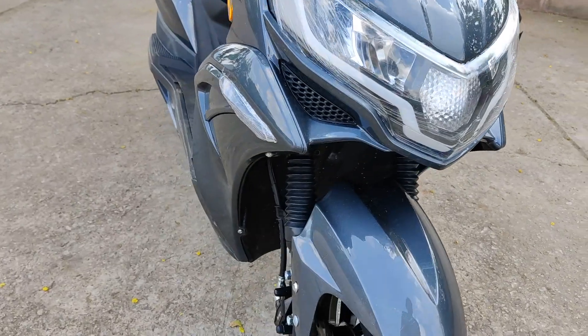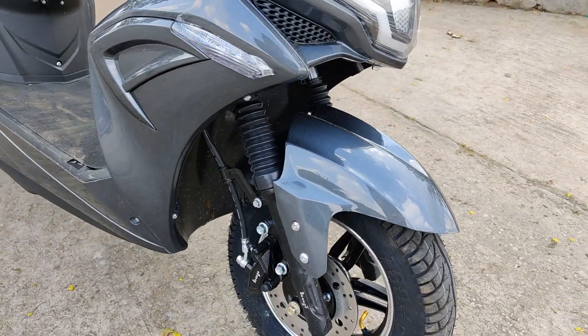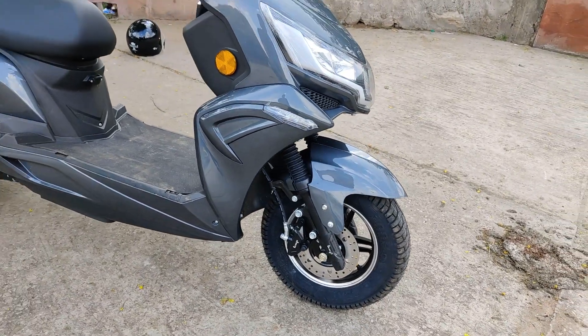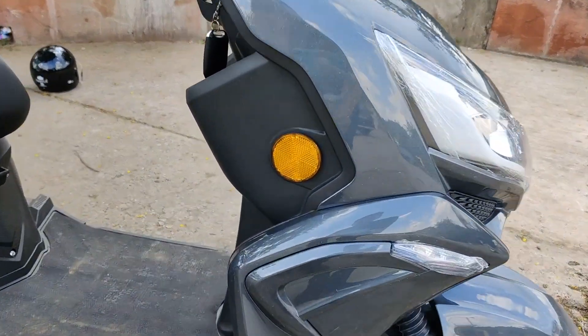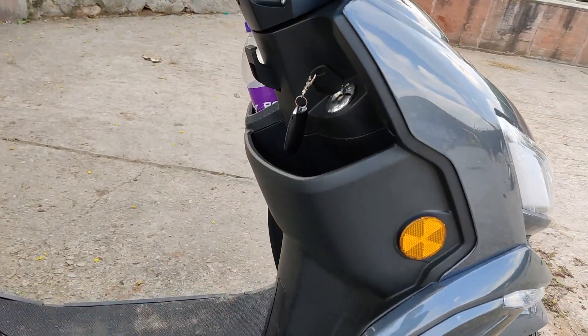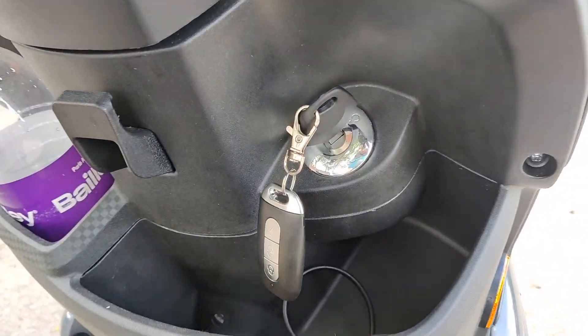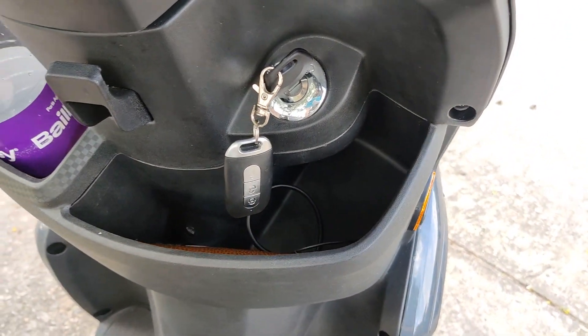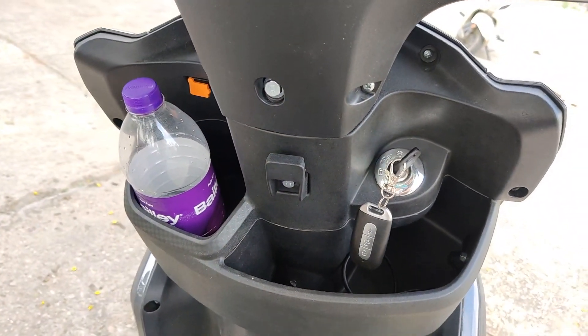We have some side extenders where we also get LED DRLs. Down below we have the front disc brake with ABS. We also get front telescopic suspension on the Hop Life and Leo. Up here we have the key of the scooter along with some cubby spaces and a bottle holder. The orange marker you see is the cover for the USB port, which you can use to charge your phone.